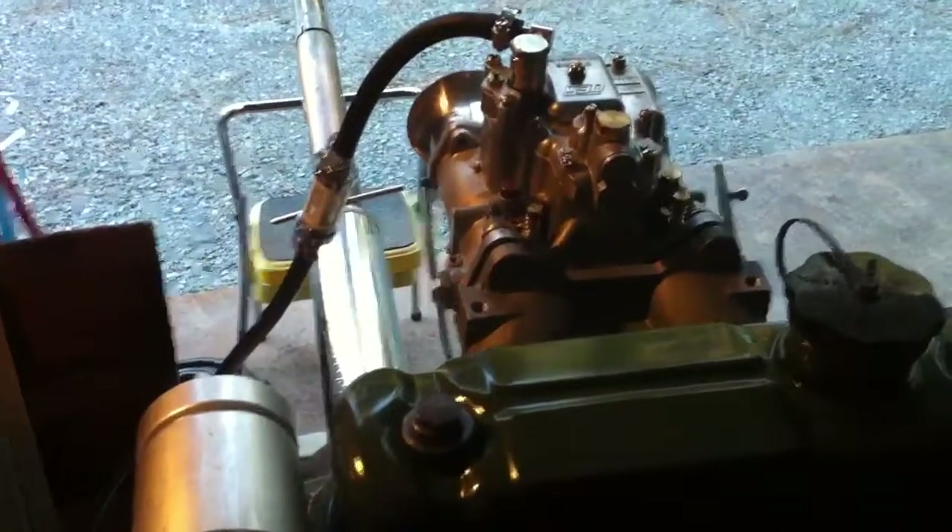It'll be noisy when it's running, so I wanted to do a little introduction first. Alright, let's hook up our battery to the coil — we've got a line running to the starter also — and let's take a quick look.